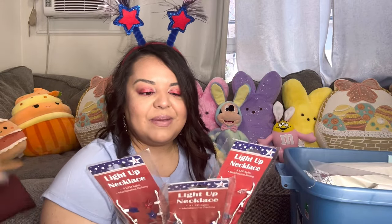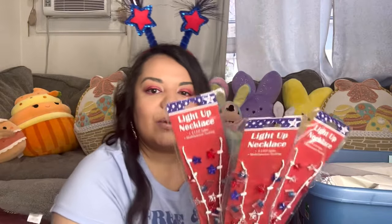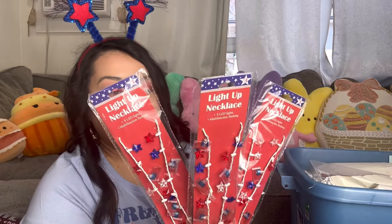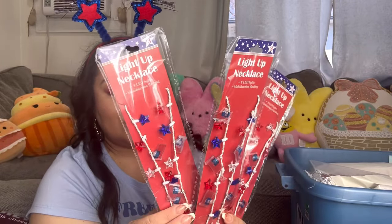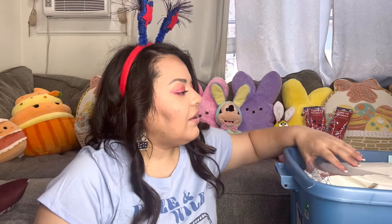These first items my friend gave to me. She gave me a bunch of stuff — she said for the giveaway or stuff I might want to keep. I kept these: one for me, one for my son, one for my husband. They are light-up necklaces and they have stars and little flags on them. I think these are super cute. So we have three of these.